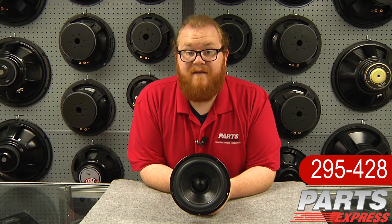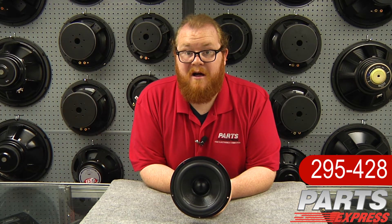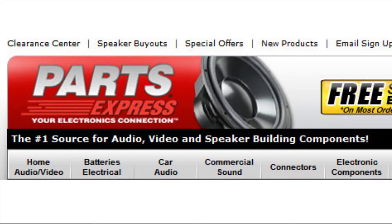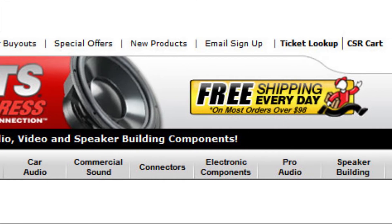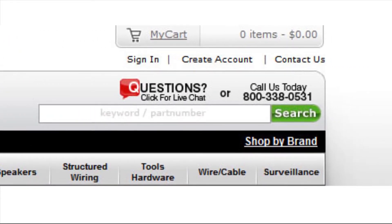The DS175-8 will be a great choice for your next project. Check it out at PartsExpress.com today. If you have any questions or ever need technical assistance, our tech support staff is available to live chat on our website or take your call at 1-800-338-0531.